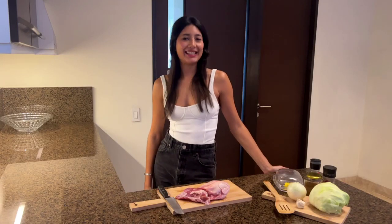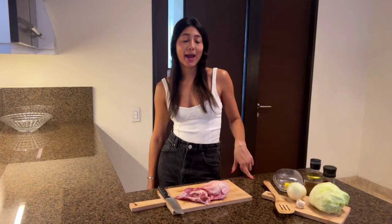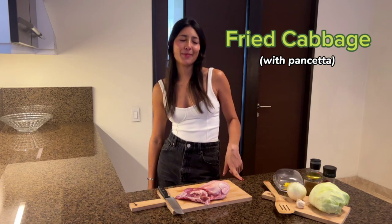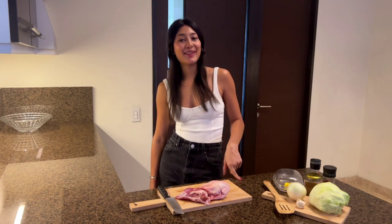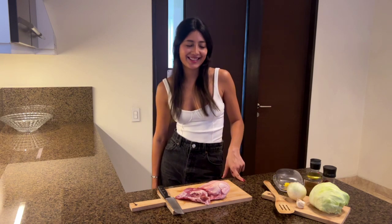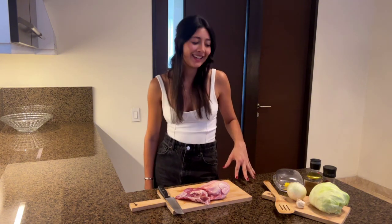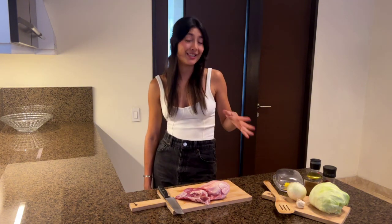Hi there! So today I'm going to teach you how to make my famous cabbage dish. I have a St. Patrick's Day event coming up and all of my friends are begging me to bring this dish. So if you have something coming up and you need a very convenient, quick, easy and delicious dish to make, it's for you.